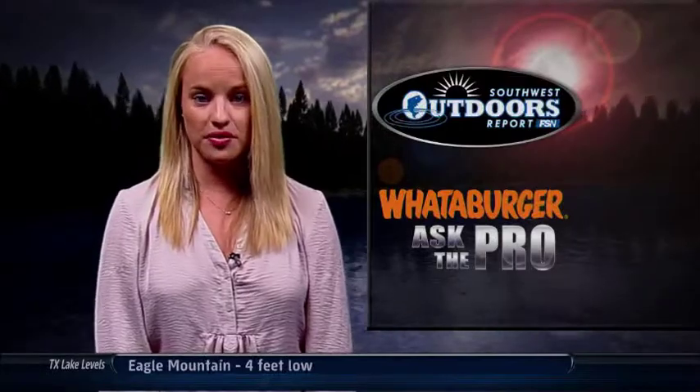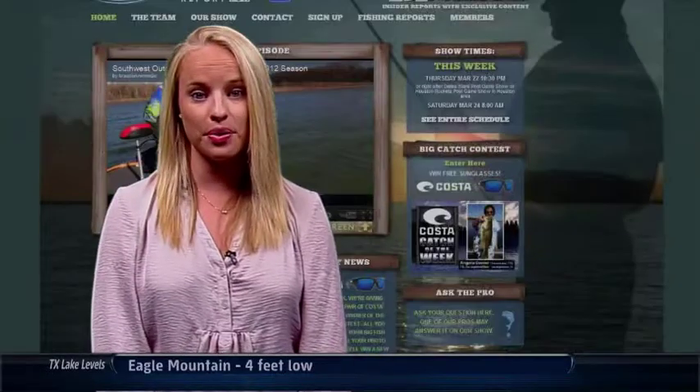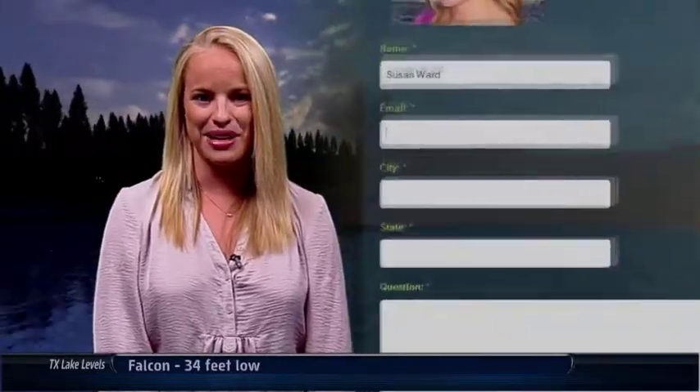Thanks Gerald. If you have a question for one of the pros, just visit our website at SouthwestOutdoorsReport.com, click on the Ask the Pro link and send us your information.